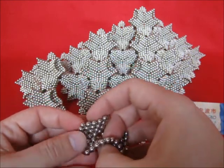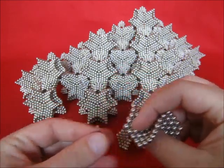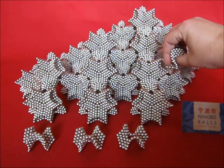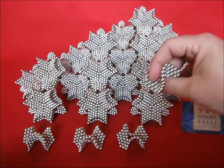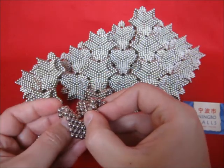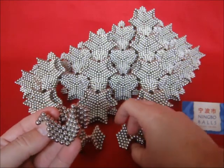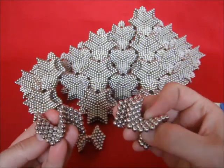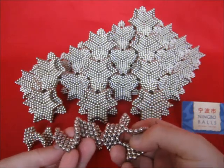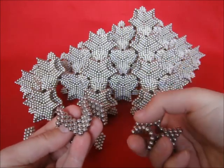Now we need to do a polarity test. That one is touching. So that means it has the right polarity holding it like this. If it doesn't, you simply have to turn it over. Now check polarity over here. This is not matching, that means this one needs to be turned over.